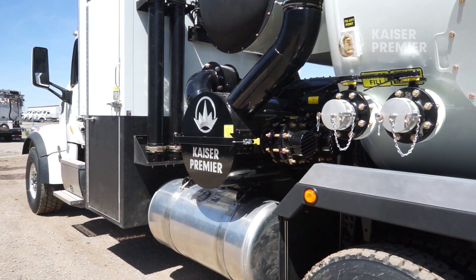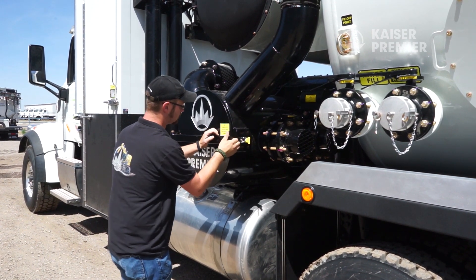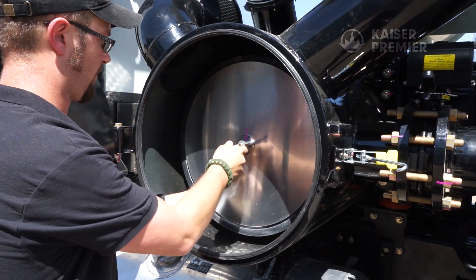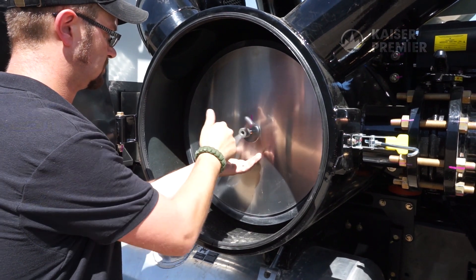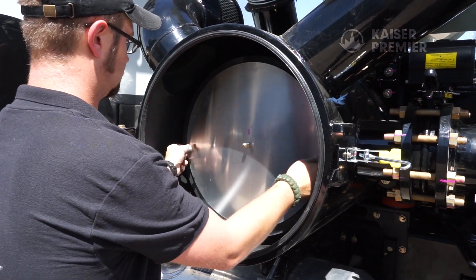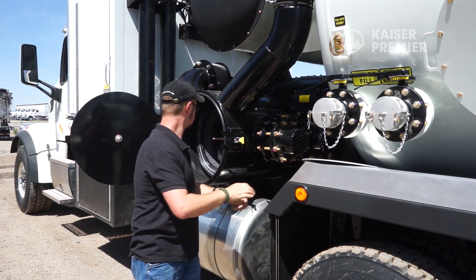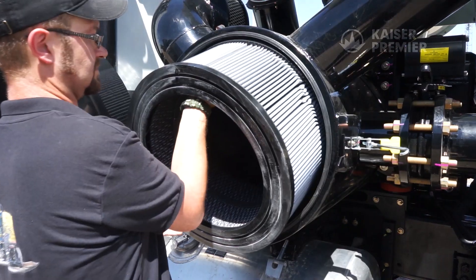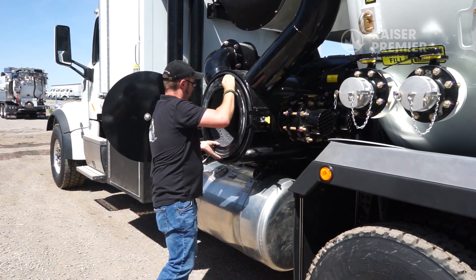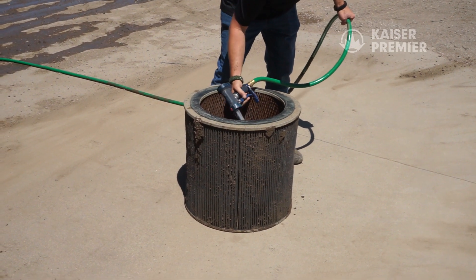The air filter is mounted inside the air filter housing located on the driver's side in front of the debris or water tank. Remove the filter from its housing by disengaging the door latch and opening the door. Remove the wing nut in the center of the filter retainer and pull the retainer and filter out of the housing by gripping the air filter edge on opposite sides.